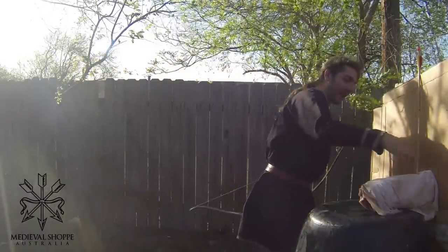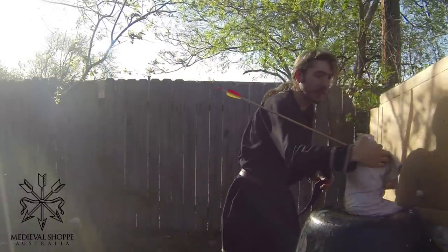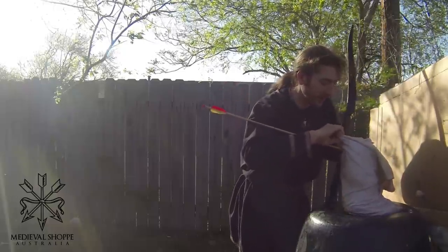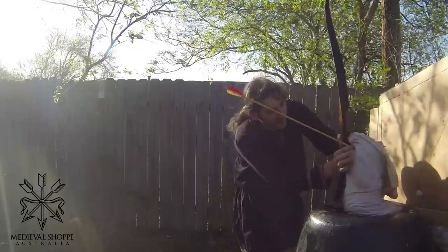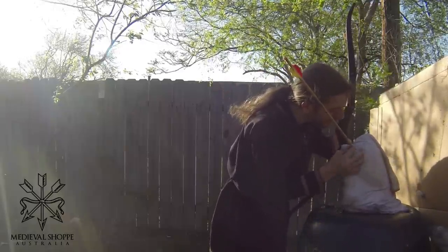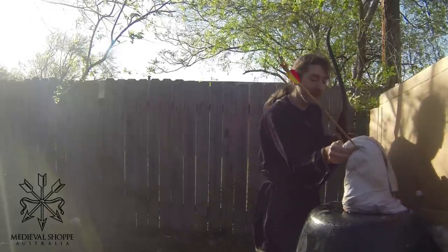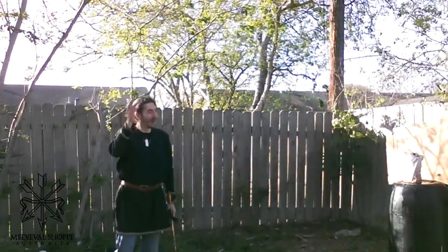Man, that stopped it pretty good. But it seems to be still effective even through 20 layers of light linen. This is at point blank range, and yes, it was effective going through. We've got some nice cutting here. Not all the way through though — not through and through like some of the others.